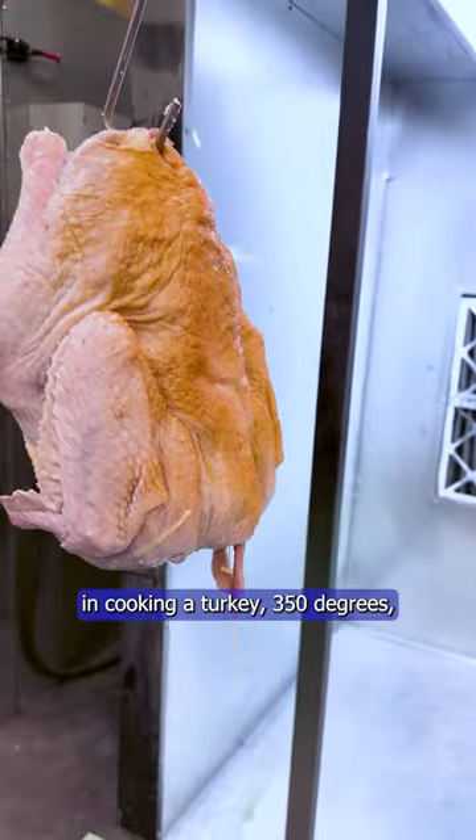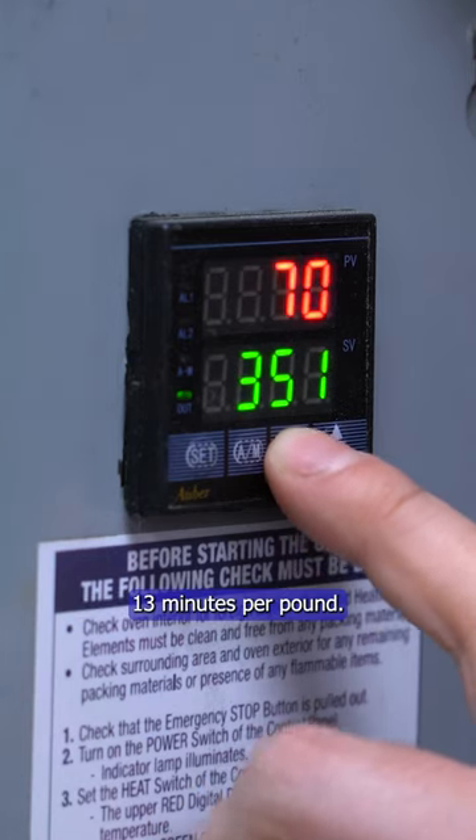Most important thing to cook a turkey: 350 degrees, 13 minutes per pound.